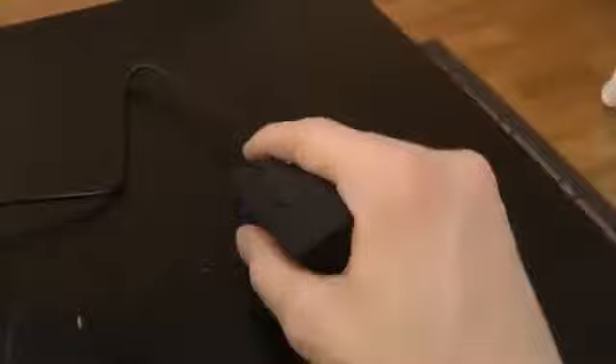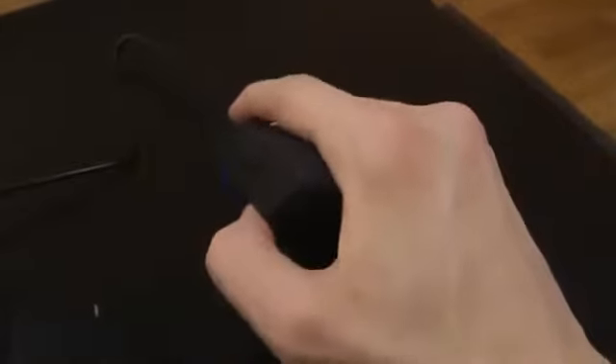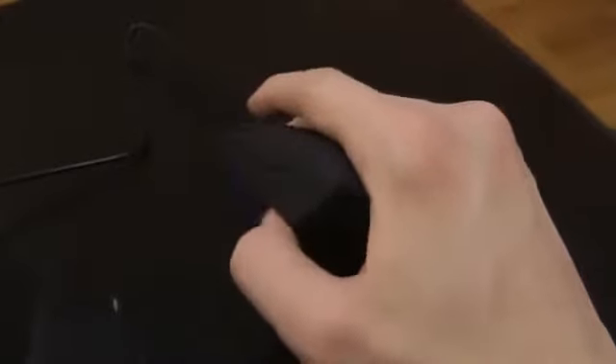You can probably customize those side buttons to do different things — maybe change the volume or something you do frequently. Me myself, I love to change the volume a lot on my computer, so that's something I would tweak if I were using these mice.